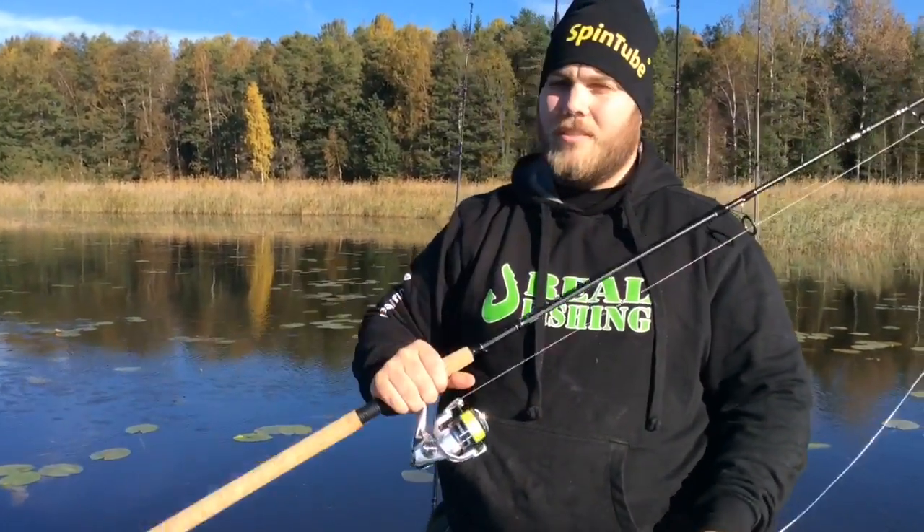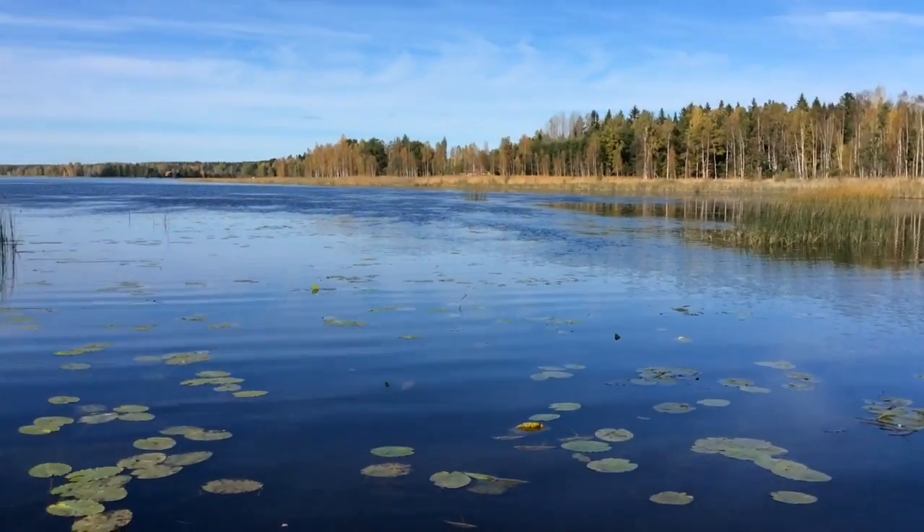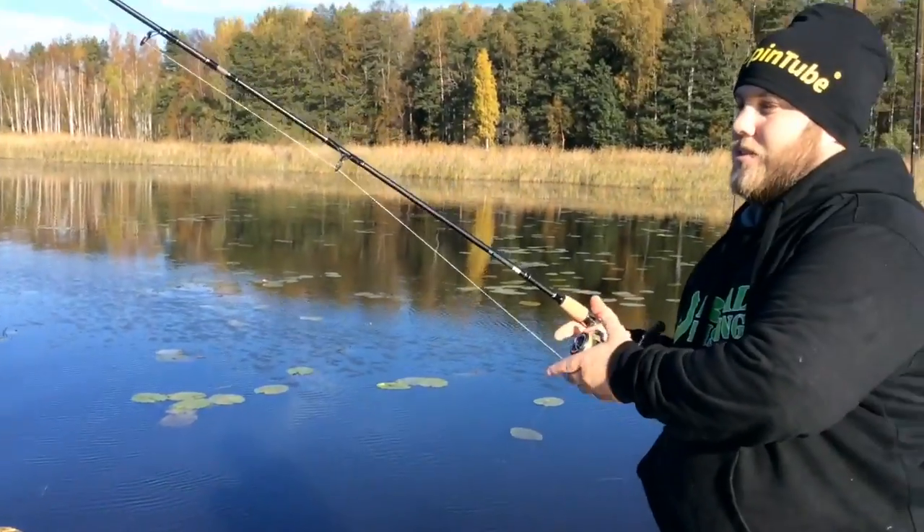As you can see around us there are a lot of weeds in the water — that is the perfect place to fish for pike with the spin tubes, and I am now going to show you why.